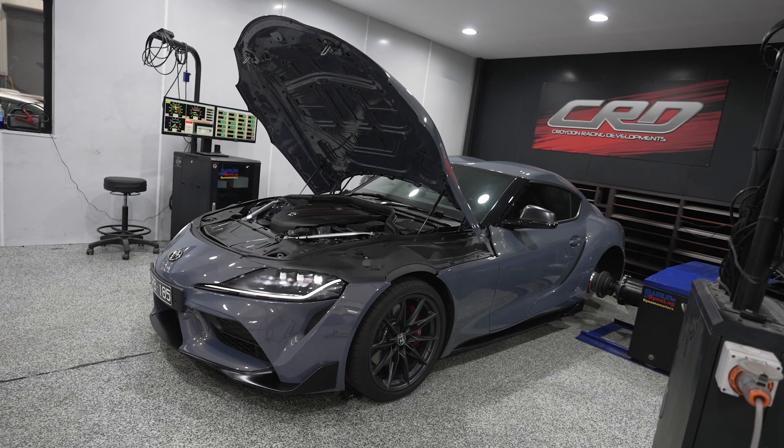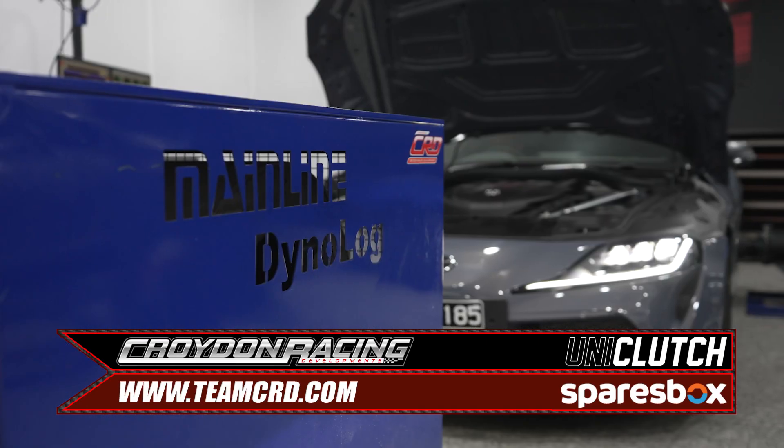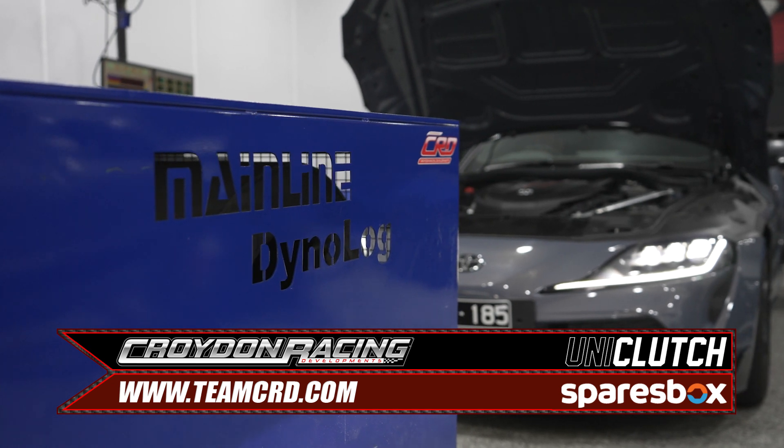First up, it was off to Croydon Racing Developments to test the RaceChip GTS Black. First up, a baseline run on the Mainline hub dyno.